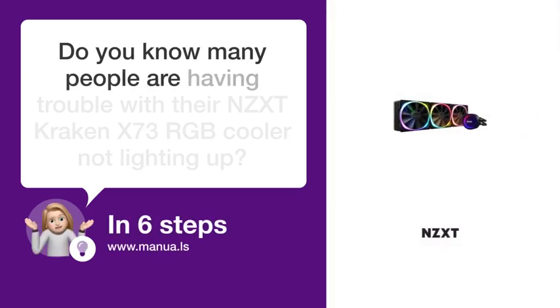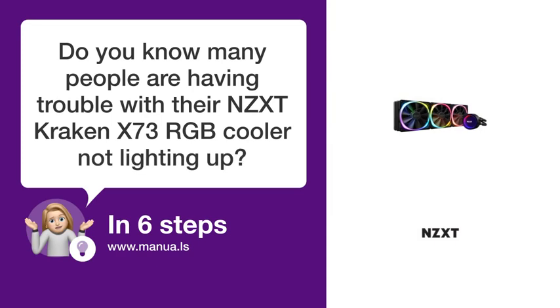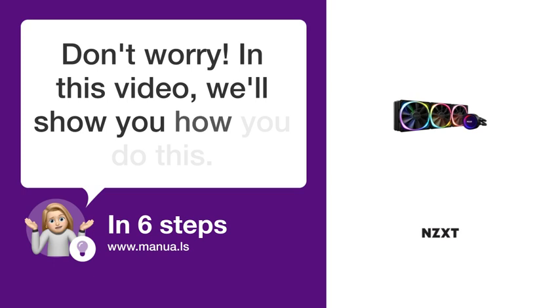Do you know many people are having trouble with their NZXT Kraken X73 RGB cooler not lighting up? Don't worry. In this video, we'll show you how to fix this. Let's start.